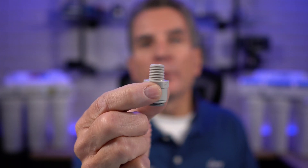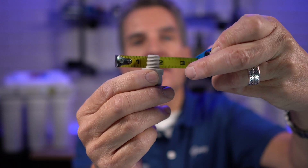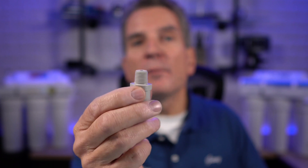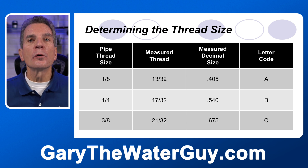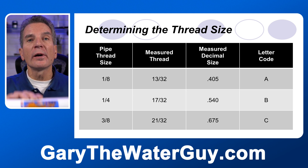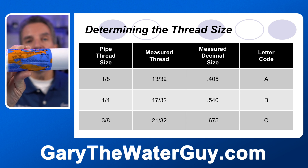For threaded fittings, you'll need to measure the outside diameter across the threads using a tape measure. Keep in mind that just because a fitting measures half an inch doesn't mean it's a half inch thread — it's a bit more complex than that. Once you've measured, refer to a thread chart and find your fitting in the measured thread column. For example, a measurement just over half an inch corresponds to a quarter inch thread. Omnipure identifies quarter inch threaded filters with the suffix B.